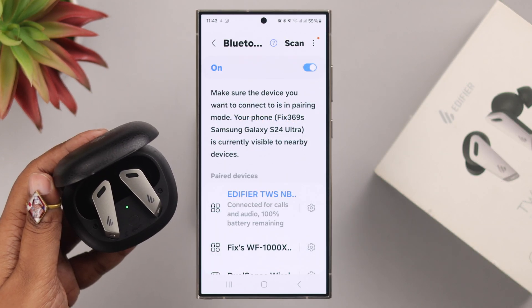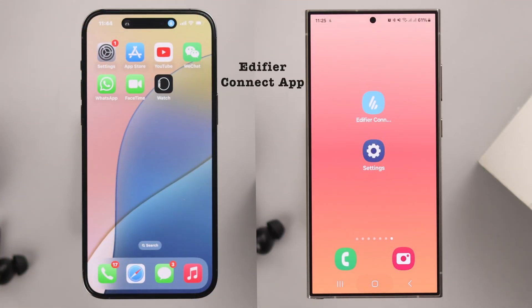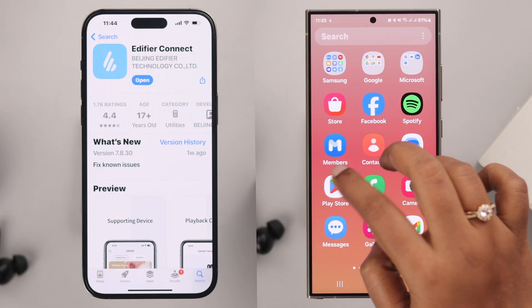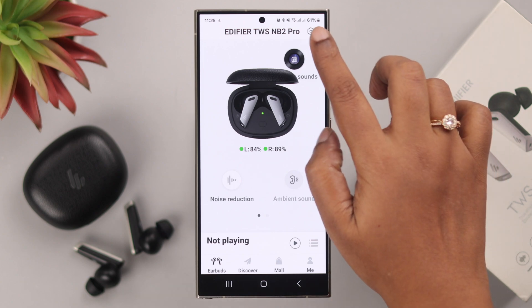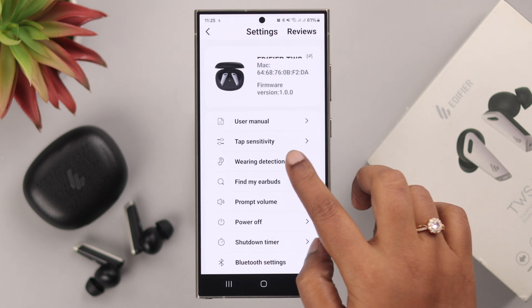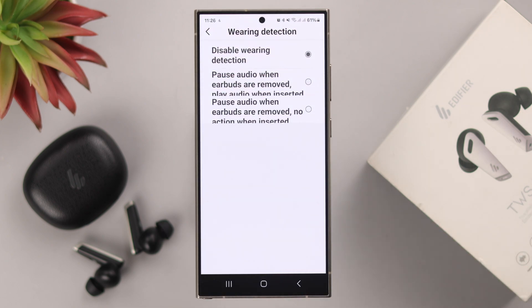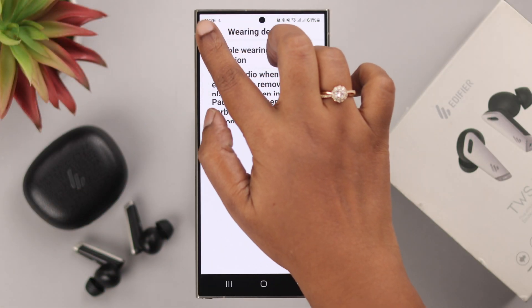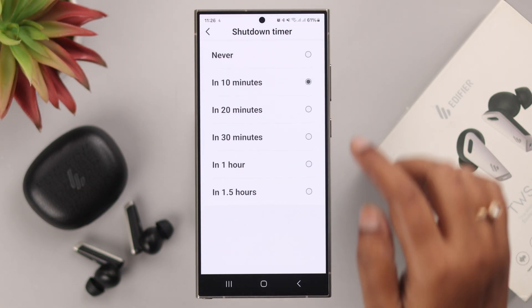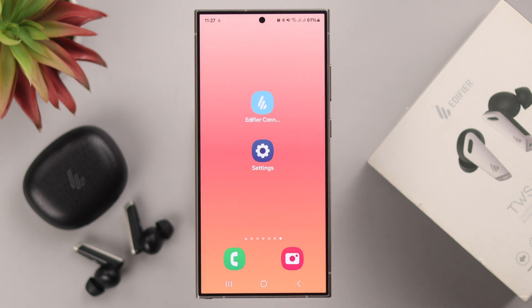If it's connecting but keeps disconnecting randomly, make sure you've installed and set up the Edifier Connect app, available on both the App Store and Play Store. Open the app, make sure the buds are connected to the app, then tap on the settings icon. First, go to wear detection and select 'Disable Wear Detection' — otherwise when the buds shift in your ear even a little, music will keep pausing. Go back to the settings page, enter Shutdown Timer, and make sure it's set to Never, so it won't randomly shut down and disconnect from your device. If you followed all this, your connection issues will be solved.